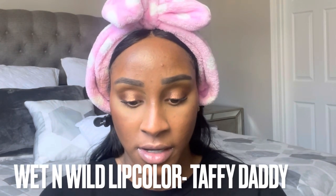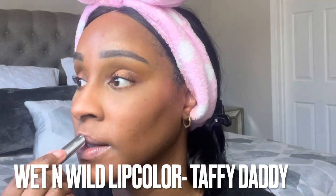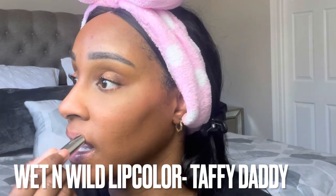I also have — it's not new, but I wanted to try it because I just bought it off Amazon — a comforting lip color in the shade Taffy Daddy. I kind of want to wear this one. This is a great everyday lip product, kind of like a lip balm, really really comfortable and hydrating. I think this is one of their most popular shades. I definitely love this a lot — and this is the finished look!